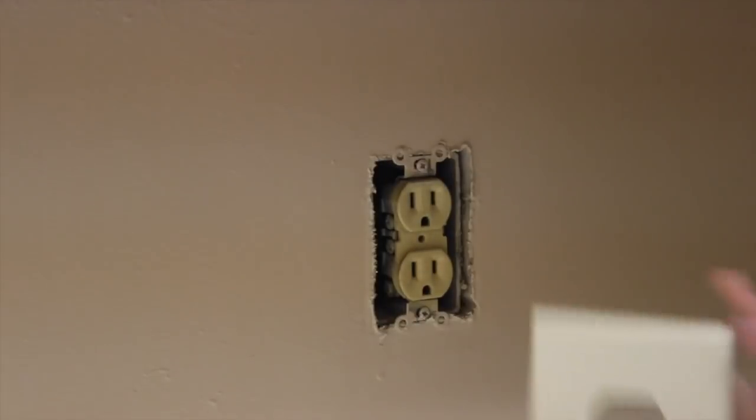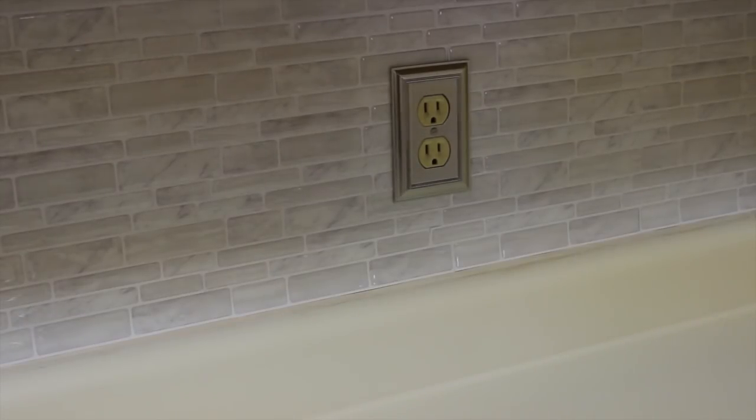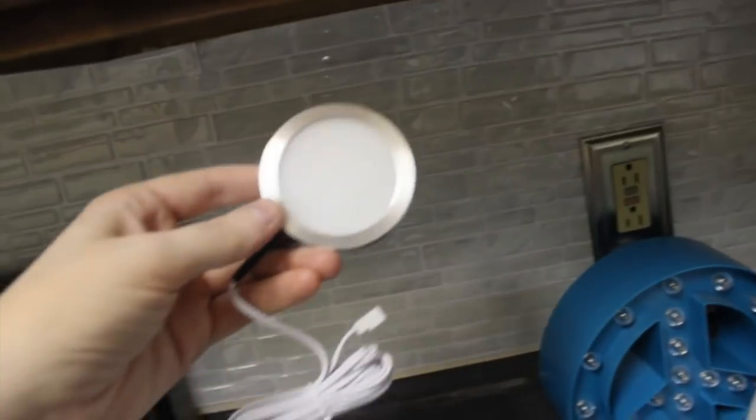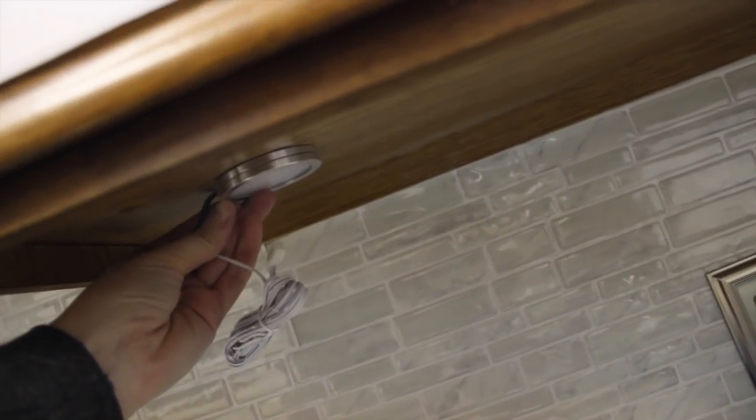Another thing that I think is often overlooked but also really underestimated is changing out the outlet covers. Just changing them out and adding some nicer ones — I chose this stainless steel one to match my appliances and it really did make a big difference on a very little budget. Then I picked up this LED under-cabinet lights kit. I read a ton of reviews on Amazon before I picked this one and went with these because they're really modern. They actually come on a dimmer switch, so I can make them bright or dim them down and create a beautiful ambiance.